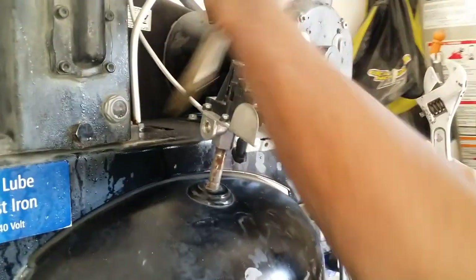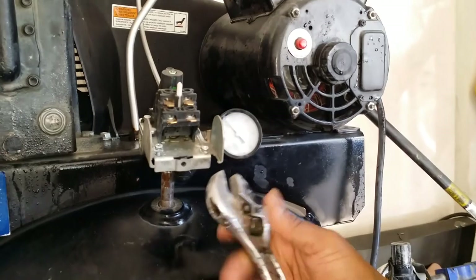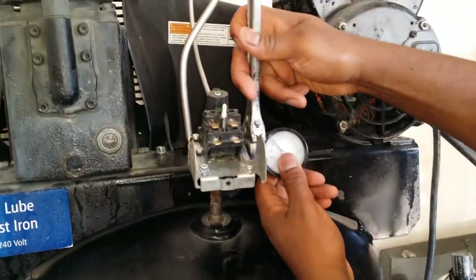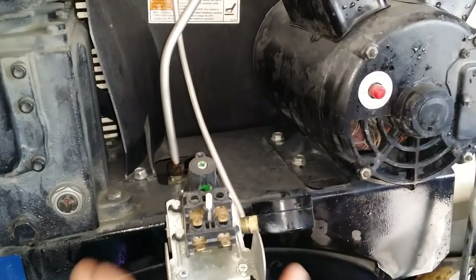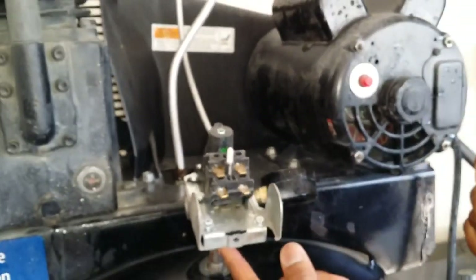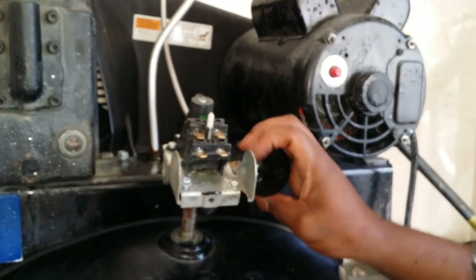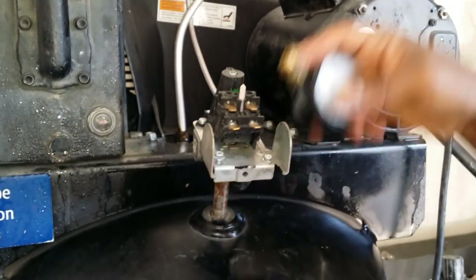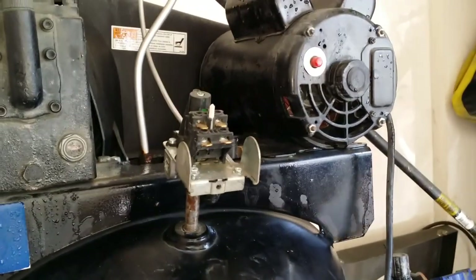Next I'm going to take off this gauge. Same thing — I just use a wrench, put it in here, and remove it. I try to do this while everything is pretty much stationary so it won't be that hard. And that's the gauge off.